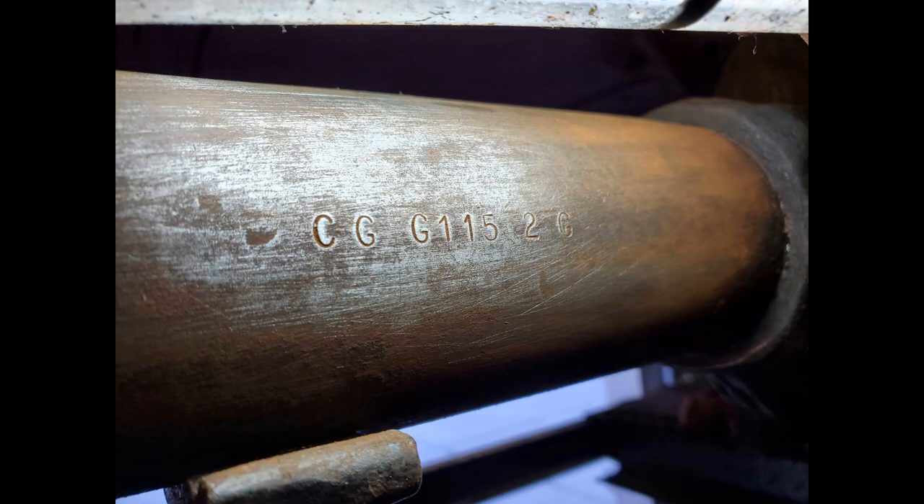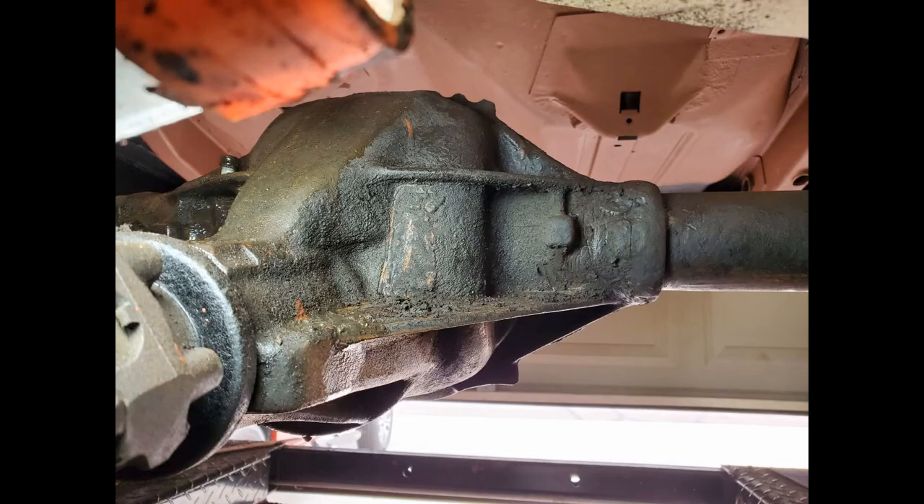I sanded the axle tube on the passenger side and found these codes stamped into the axle tube. I've never been a numbers matching guy — all the hobby cars I've ever owned have been hot rodded to some degree — but I was curious just what this was. Talking to a friend who's a lot more knowledgeable about these things, he said I needed to get the casting numbers off the center section. You can see the center section is pretty grimy, so I had to do a bit of cleaning before I could uncover anything.